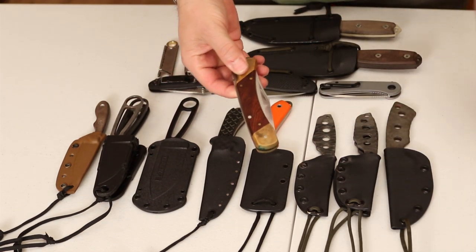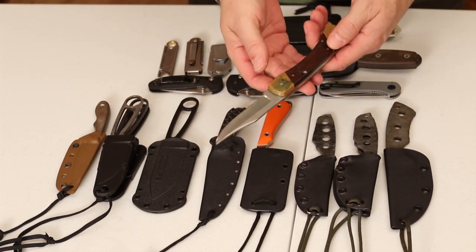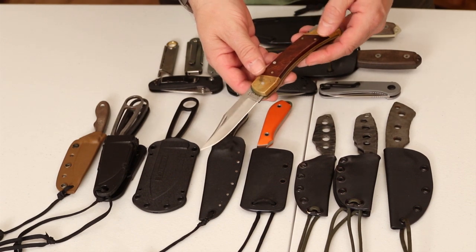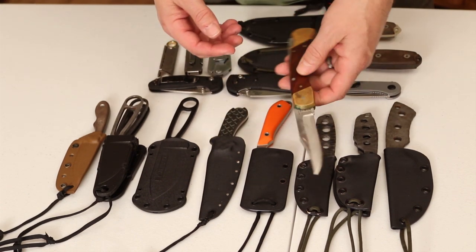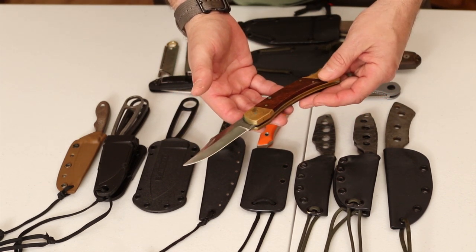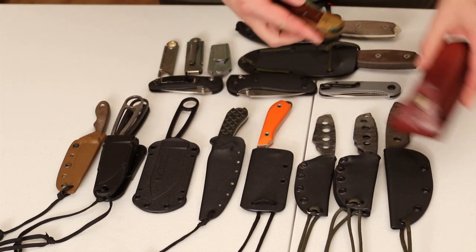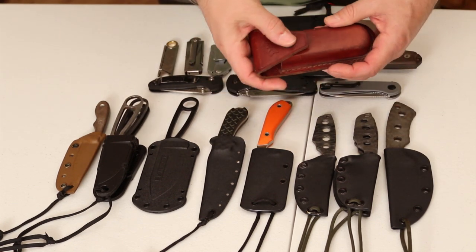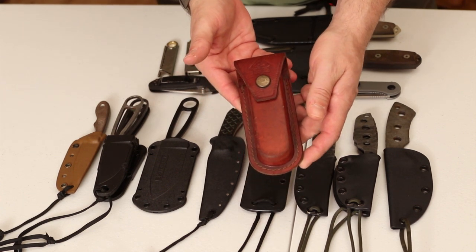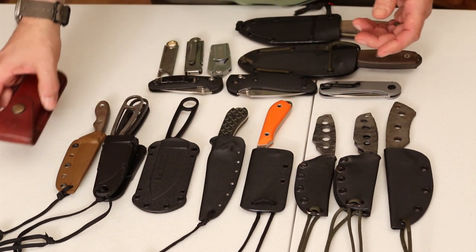Whether it was a Schrade like this or a Buck 110, this was what everybody carried. This was the knife everybody had — this is still my first ever knife that I carried. I bought it because I was working a construction job and needed something to cut rope and zip ties. This is your classic carry knife from the old days. Technology has changed, knife quality has changed, but this used to be in everybody's pocket. You can still get these today in a Buck 110, but you're talking a lot of weight and bulk.